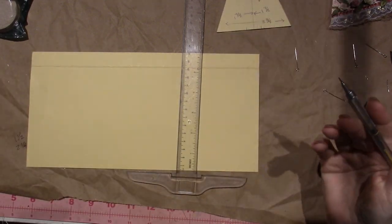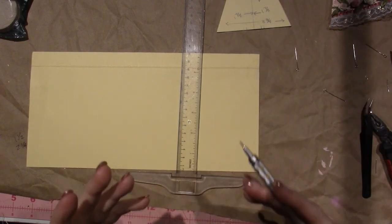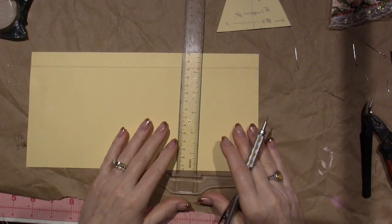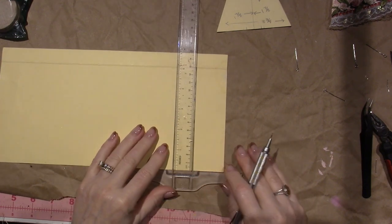I have a band saw that I can use. You can do this with a hand saw, a scroll saw, a table saw — whatever. There are a lot of different ways you can get there.